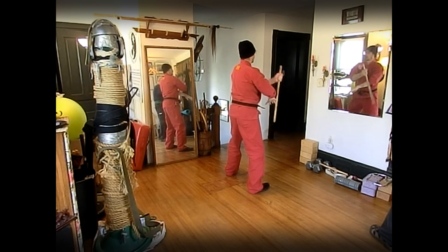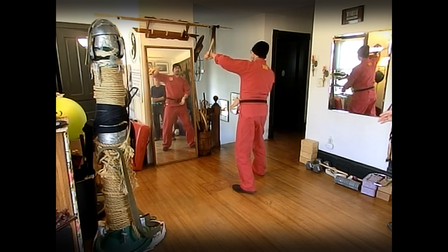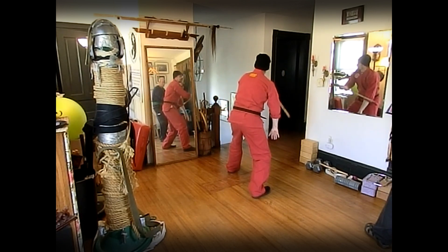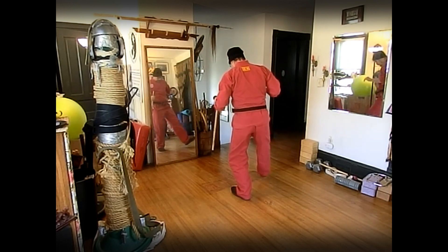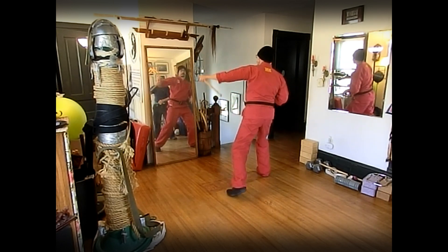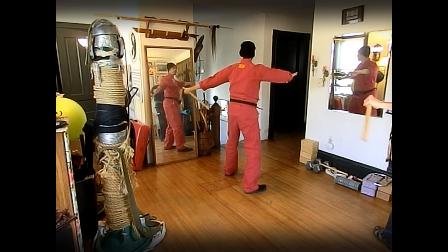Five: block check, downward X. Six: block check, downward X. Seven: block check, upward X. Eight: block check, upward X with the tip. Nine: block check, re-check, slash, slash.